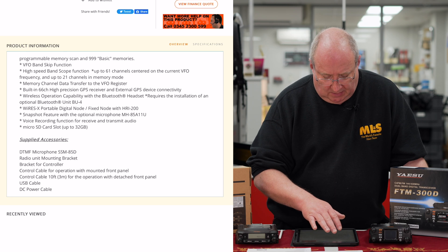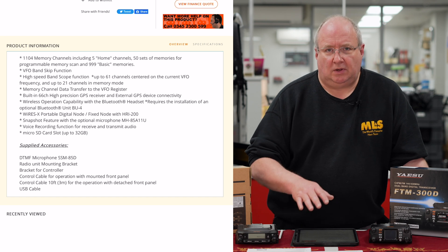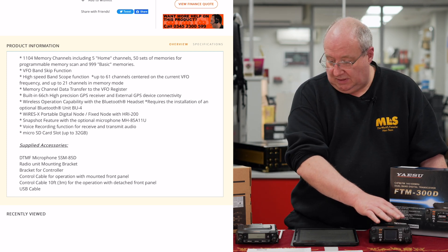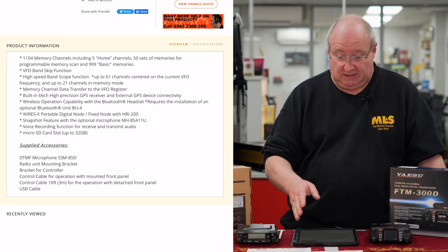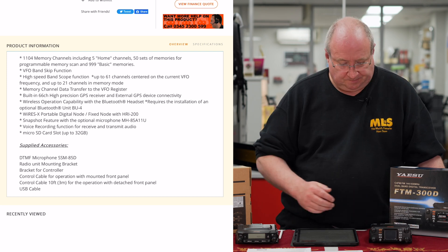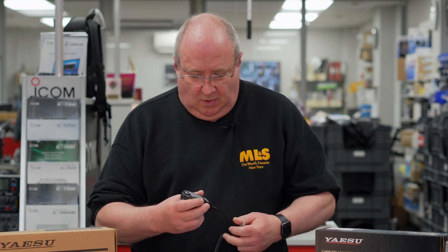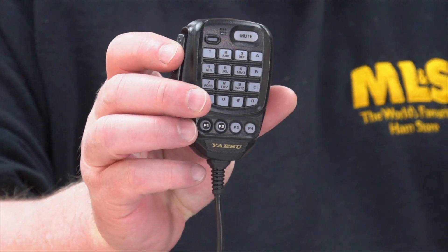It will also allow up to 21 channels in memory mode. How that's going to work, we won't know until we've got the radios in front of us, but I'm fairly sure that if it's available on the FTM-300, it's going to work in a very similar way — because like I said, a lot of the spec is actually the same as the FTM-300.